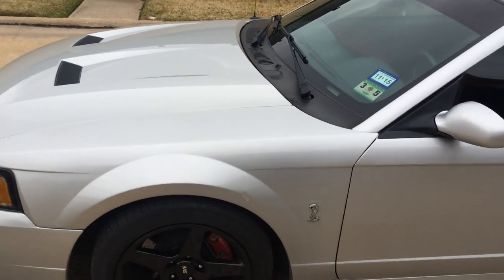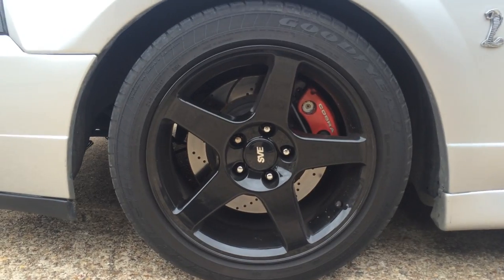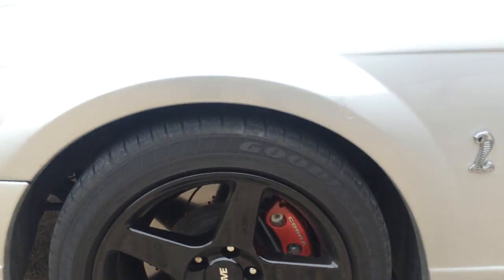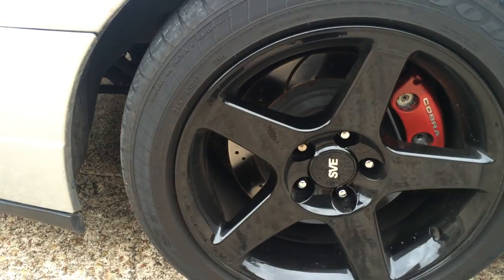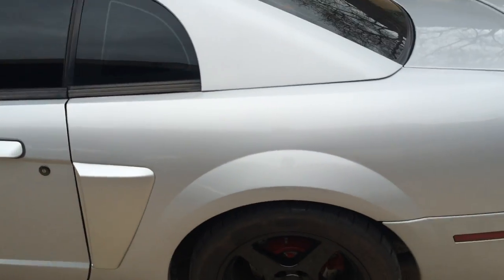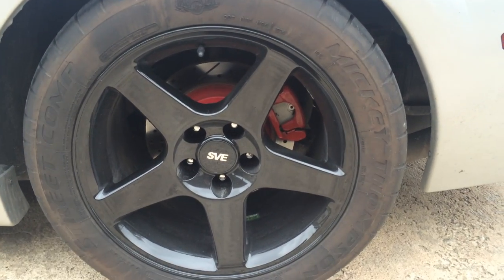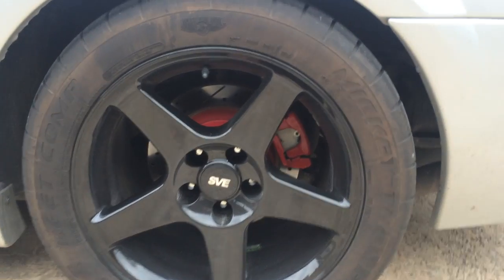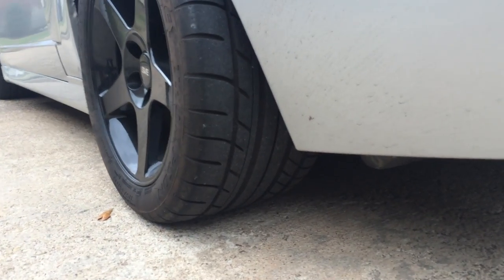The car is silver metallic, it's been lowered with the Eibach Pro Kit. It's sitting on O3 Cobra style rims with drilled and slotted rotors, and since it's the 10th anniversary year model, it comes with the painted calipers. It's got tint. I'm running Mickey Thompson E.T. Street Comp tires, size 315/35/17s, and they hook pretty well.